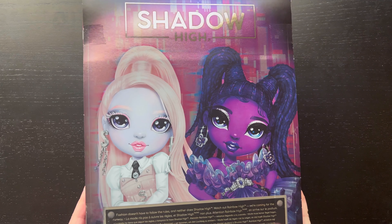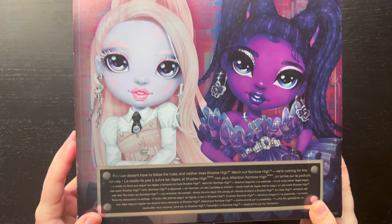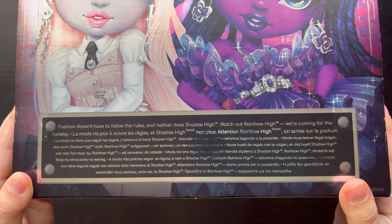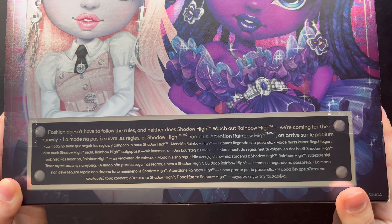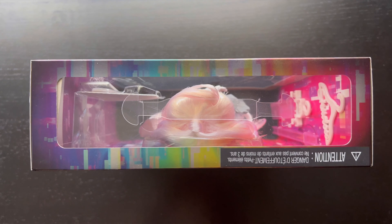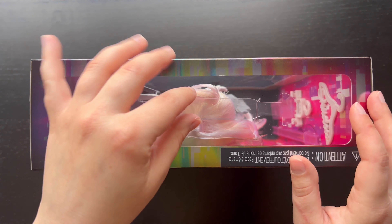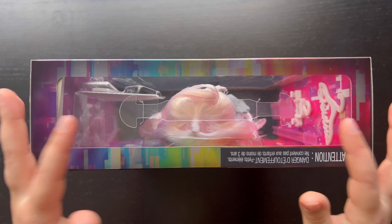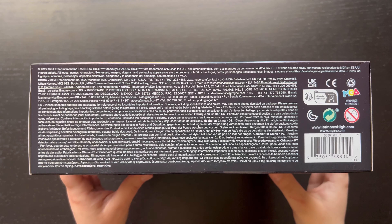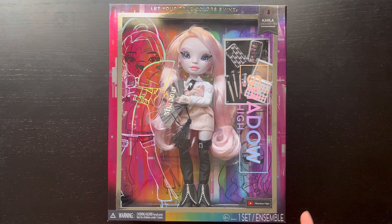Here is the back of the box where you can see the Shadow High logo again in silver, then close-ups of Monique and Carla. Below them it says 'Fashion doesn't have to follow the rules and neither does Shadow High — watch out Rainbow High, we're coming for the runway,' repeated in multiple languages. The top of the box has a rainbow glitchy background with a handle showing the top of her head. Now let's go ahead and take her out of the box.